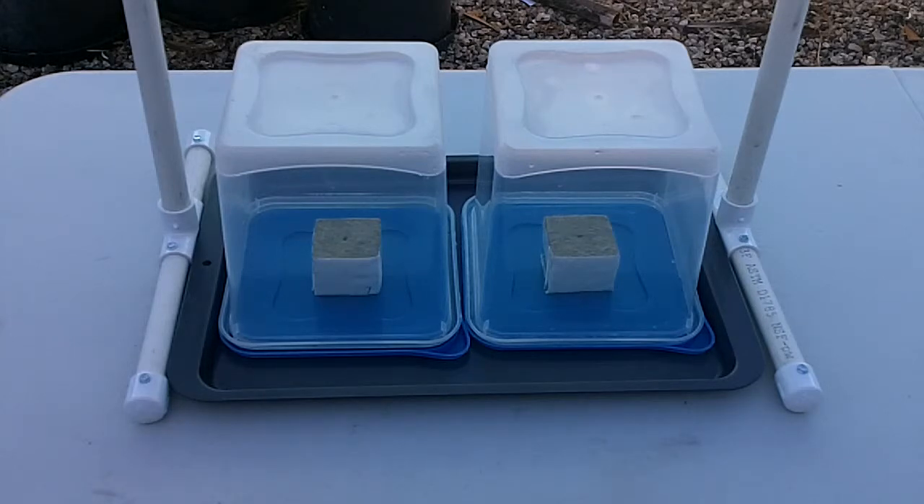Right now what you see is there are two rockwool cubes. They could be replaced — you could put a hundred tiny cubes in there. If you were going to start seeds you could put a small seed bed in there. The average plant will take a number of weeks to set roots, and it's important that it be a sterile environment. These are not porous in any way and they can be cleaned; you can take the tray and move them around.